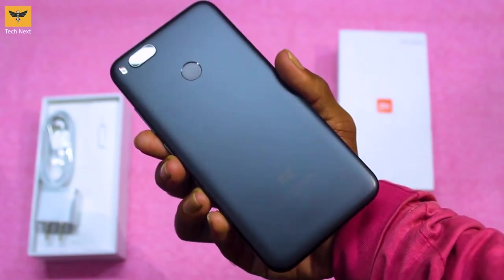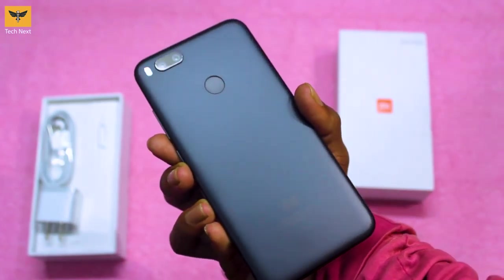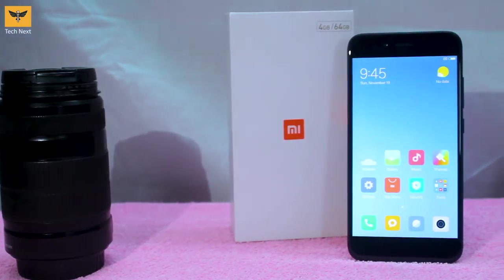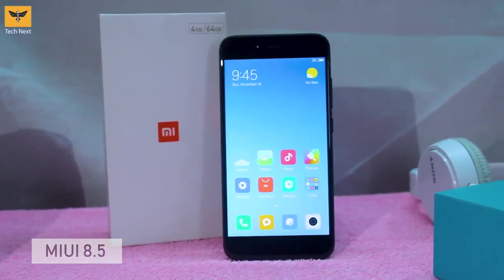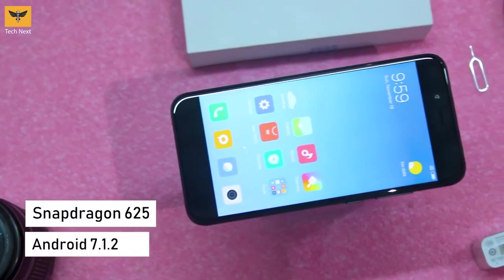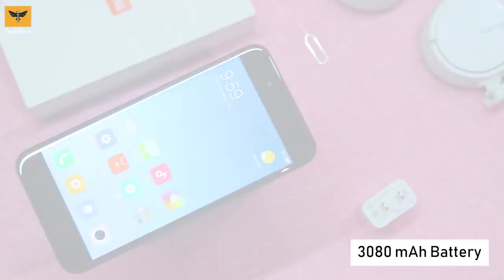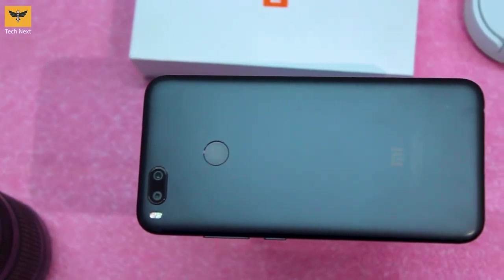The back panel is made of metal with a soft black finish — it's not very fingerprint-friendly but fits comfortably in your hand. It's also available in gold and rose gold. Out of the box the device runs MIUI 8.5 Chinese version, but we can change it later. It's running on a 2GHz octa-core Snapdragon 625 chipset with Android 7.1.2 and has a 3080mAh battery, which should last a full day for basic use.